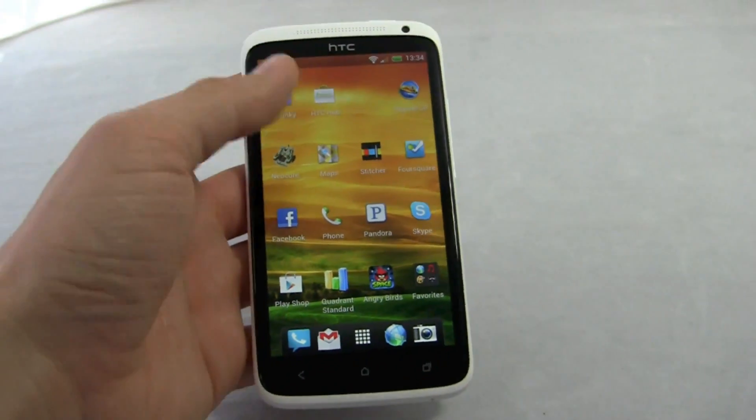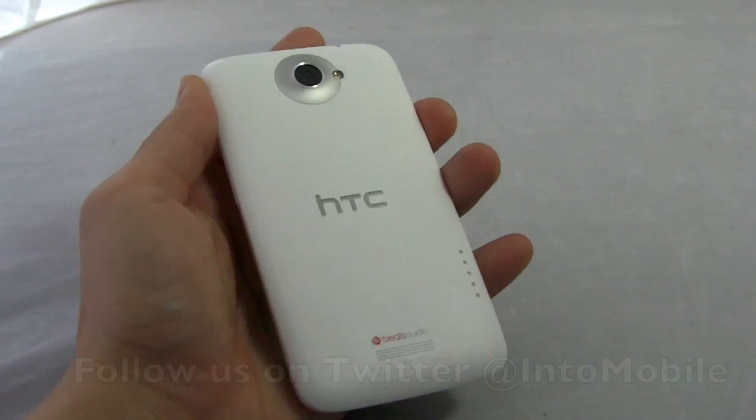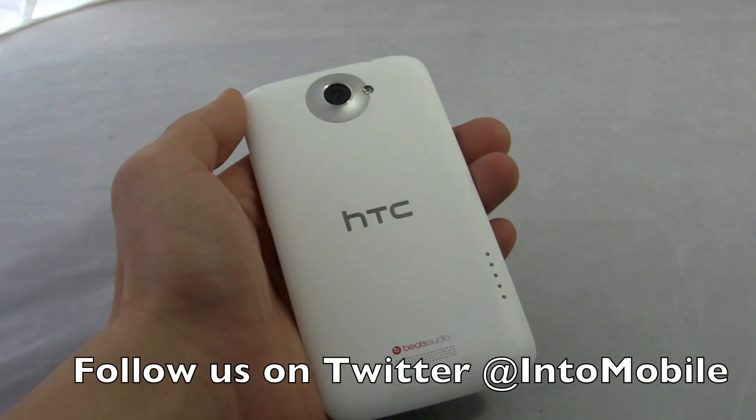So that's a quick look at the HTC One X and the hardware. Thanks for watching — we'll have a lot more for you.